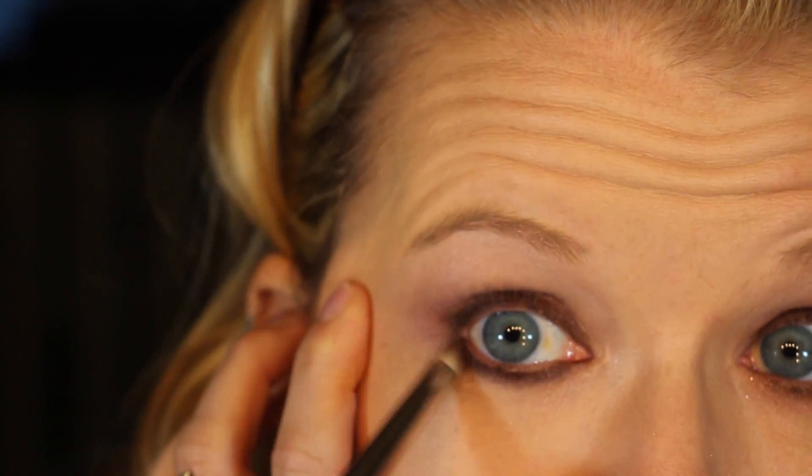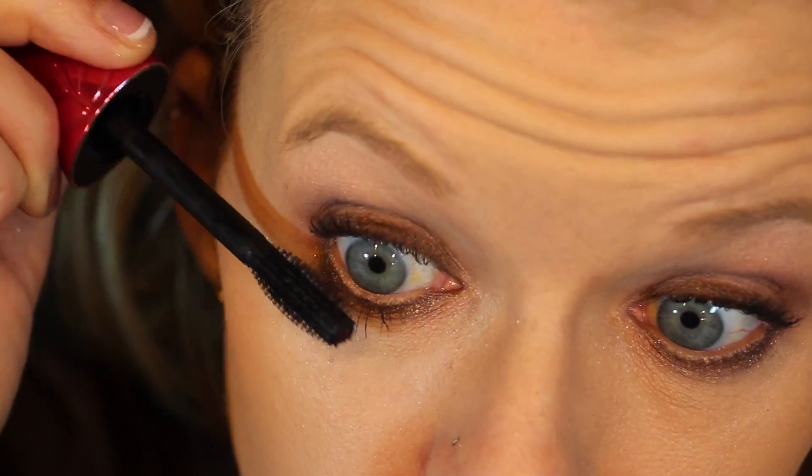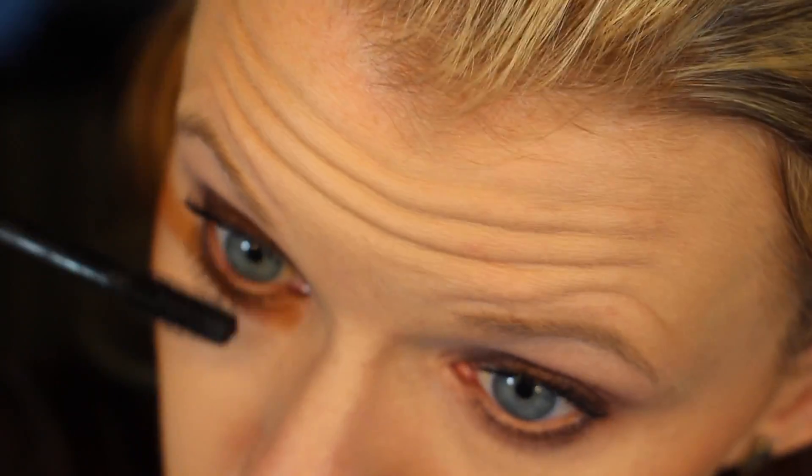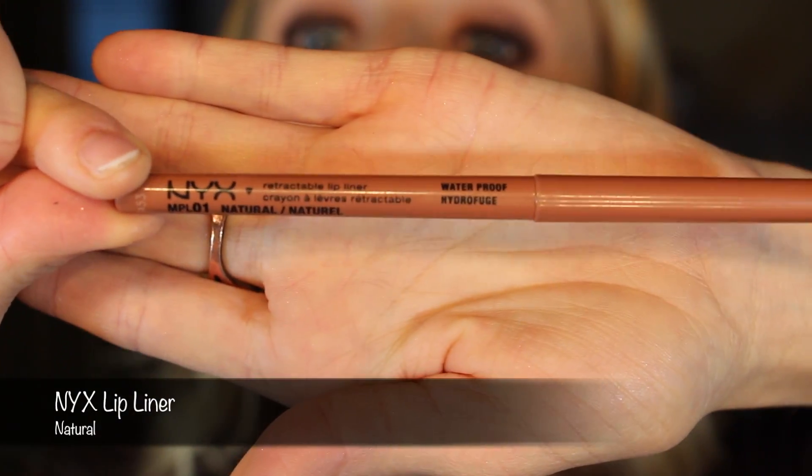Once you've got that nice and buffed out, connect the top and the bottom using that pencil brush, going back and forth until you connect the outer V and make a solid line — it looks really cool when you do that. For mascara, I'm using a mascara I don't use very often: it's by Physicians Formula, called the Organic Wear Fake Out Mascara in Ultra Black. It has a synthetic plastic brush, and I really like it because it's good at separating and you can build up the volume without clumping. Clumping is a huge pet peeve of mine.